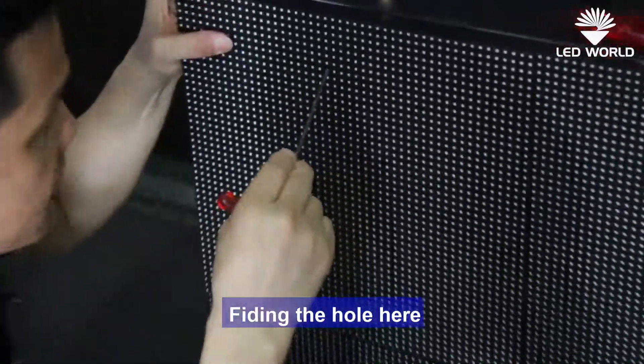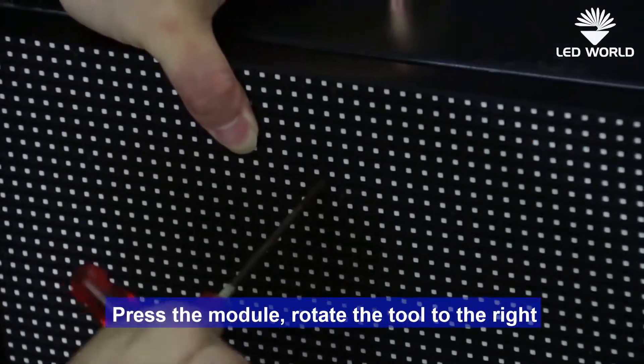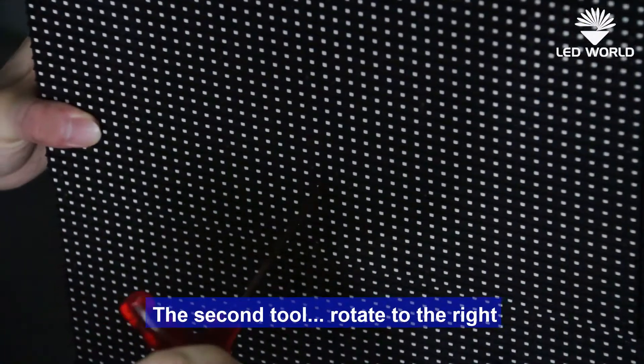Put the tool here, press the module and roll to the right. The second tool step is also to roll to the right.